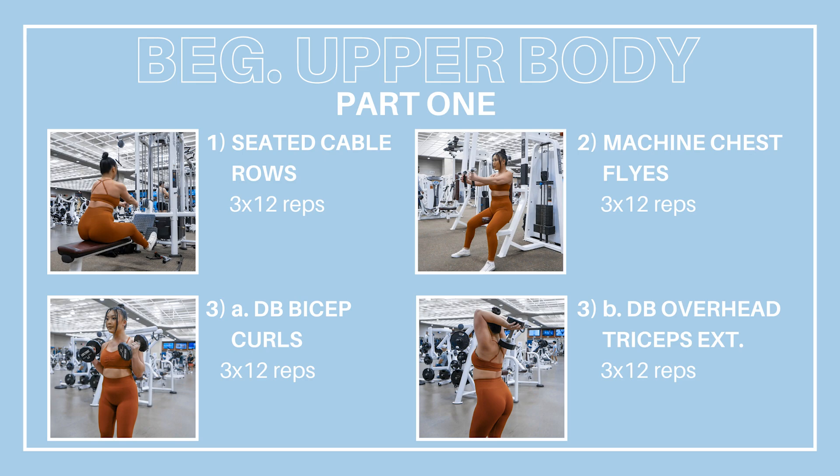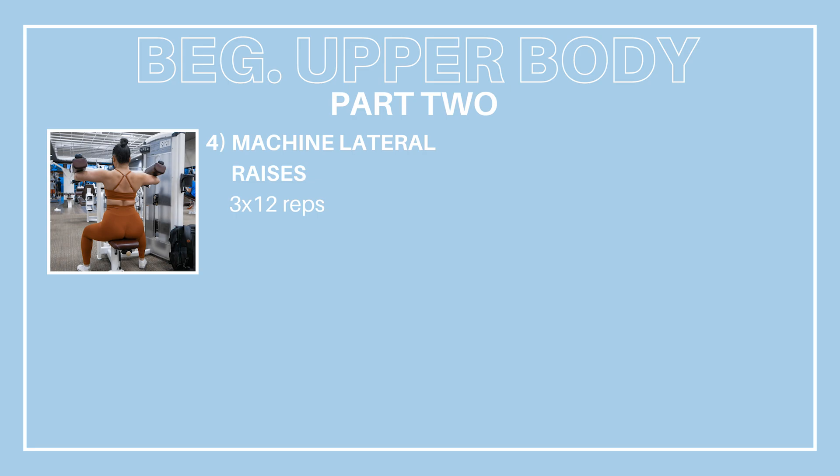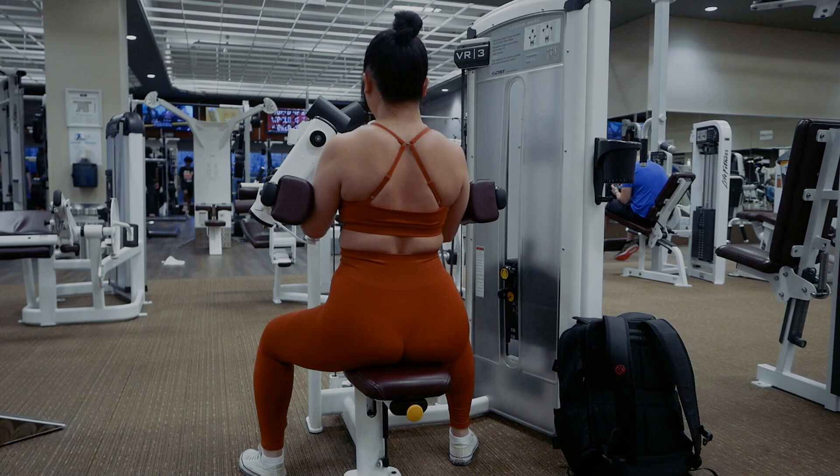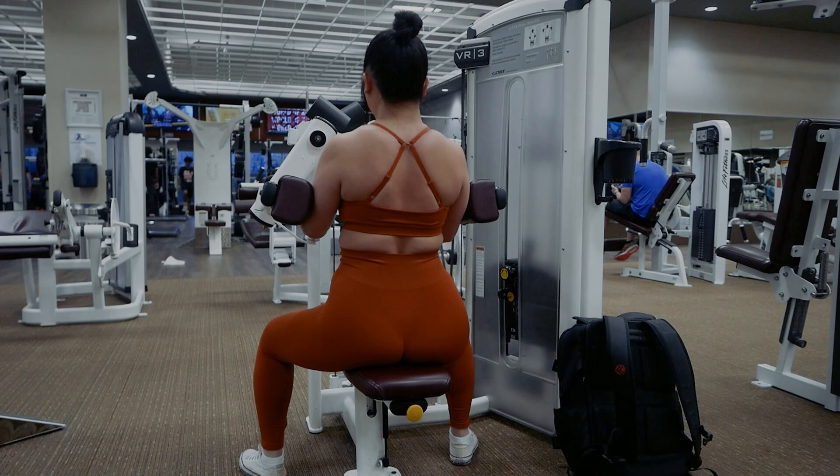And that completes today's workout, guys! Congratulations on taking one step closer to your goals. Make sure to hit that thumbs up button for a job well done and subscribe if you're not already. Thanks so much for working out with me today. I hope you enjoyed this workout — let me know in a comment what other kinds of workouts you'd like to see. You guys are the best. I'll see and talk to you soon. Have an amazing rest of your week!